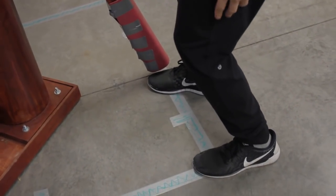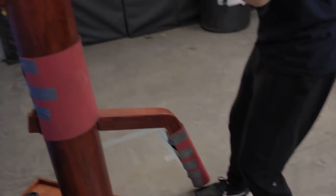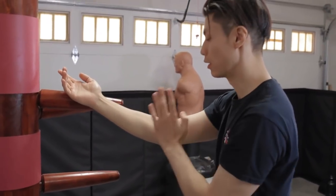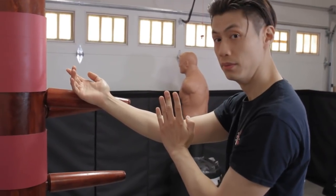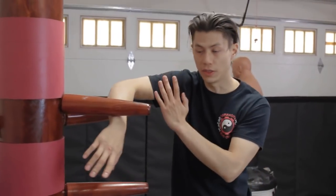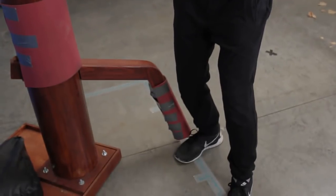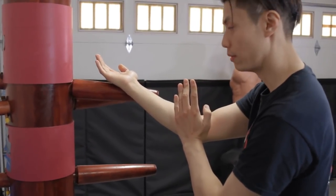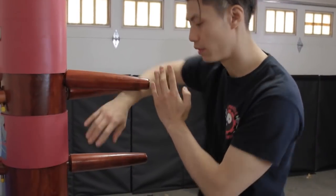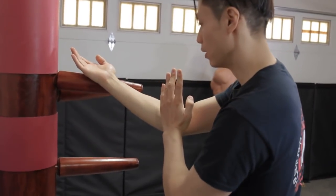There's an ending position here: your weight is on your back foot, your feet are pointing 45 degrees, shoulders down, Wu Sao is here, and you're looking at the dummy. So that is move number four. From Bong Sao — step, step, shuffle — and do the Tan Sao at the same time. Pivot and do the Tan Sao.